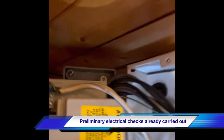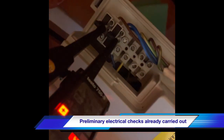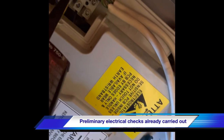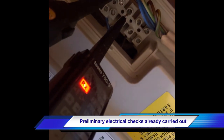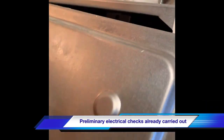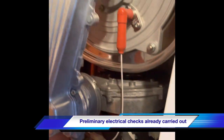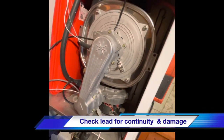First and foremost, you need to make sure of the correct polarity. We're going to start looking at the detection electrode — what the electrode looks like, checking for damage to the cable or the lead. We'll see what we get. We've got a detection problem with this boiler and for some reason it's not detecting the flame properly.